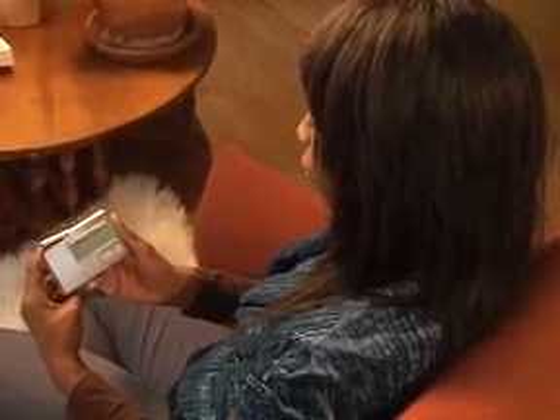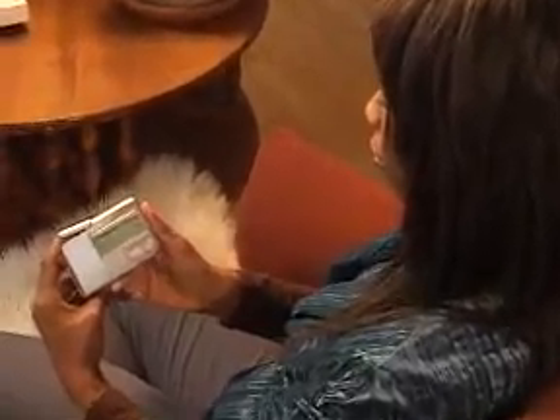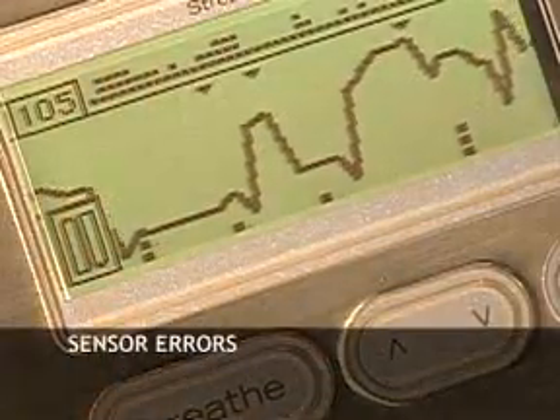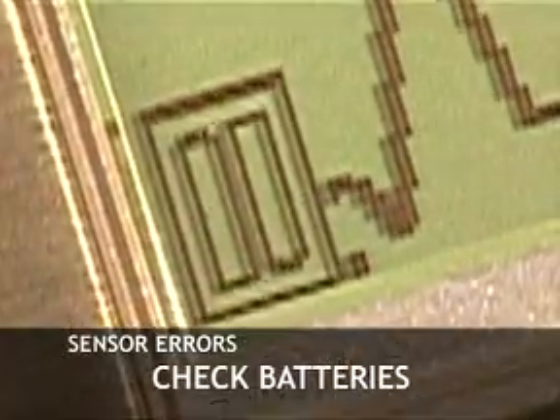Sometimes your middle finger or ring finger will get a better reading than your index finger. And one more thing to check: make sure that your batteries are fully charged. Low batteries could affect your Stress Eraser performance.